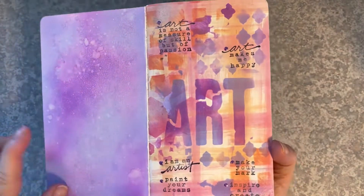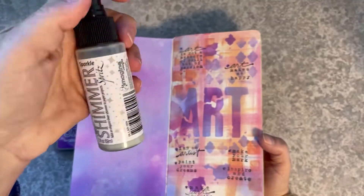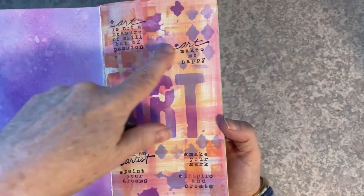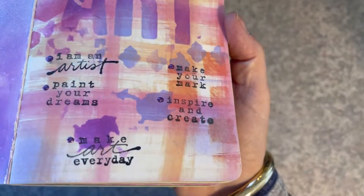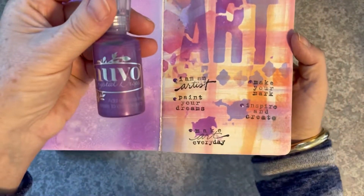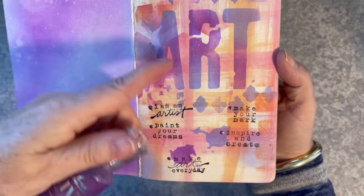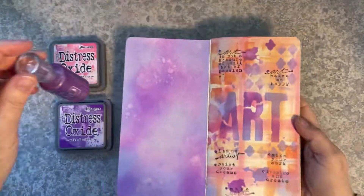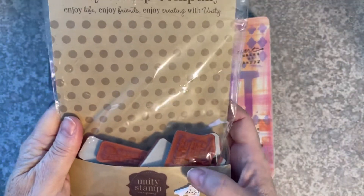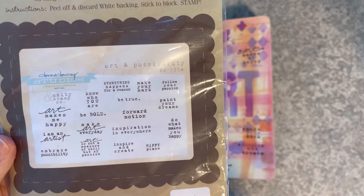Inside the front cover it was just plain white paper and I thought I can't have that. So I got out some distress oxide inks in picked raspberry and wilted violet and some shimmer sprays and just went to town on that very first page. This art stencil I just sponged in with the same colors. It had these splodges on it which were kind of cool, and I put some tiny little embellishments on with some Nouveau drops on these little art quotes that I stamped using Onyx VersaFine black ink. I used this stamp set from the Unity Stamp Company — it's called Art and Possibility — which has all these cool quotes about art on the back of it. I've used this on quite a few projects and I do enjoy it.